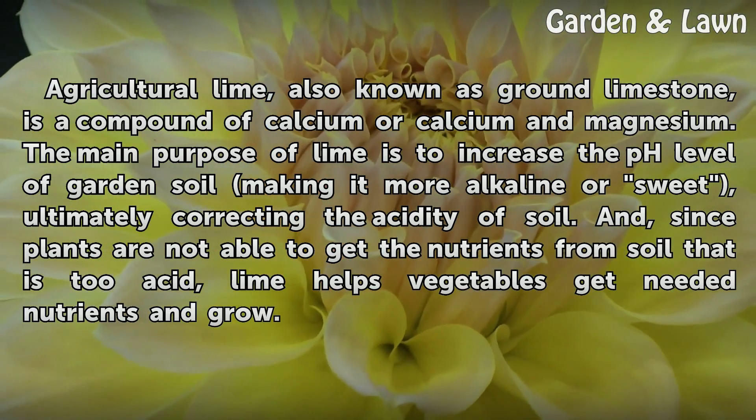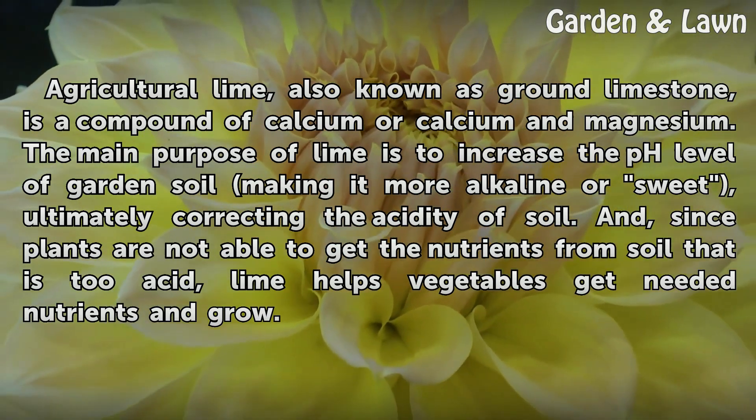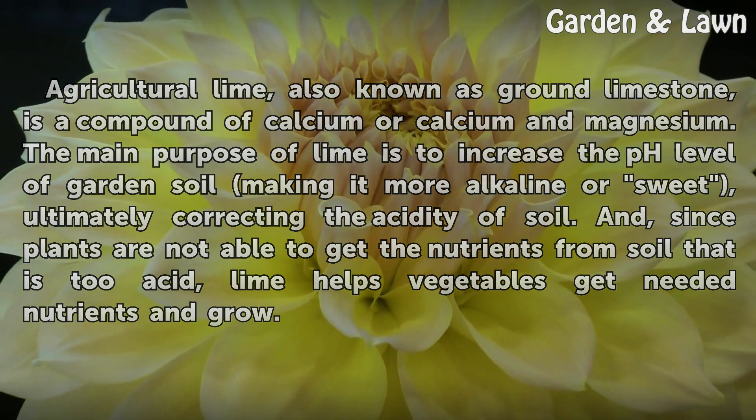And since plants are not able to get the nutrients from soil that is too acidic, lime helps vegetables get the needed nutrients and grow.